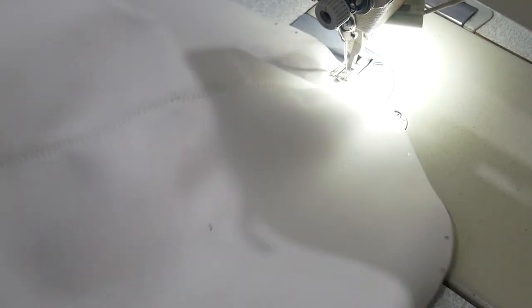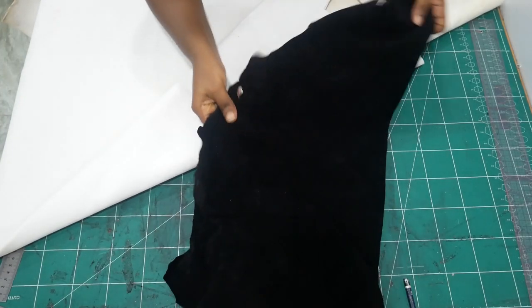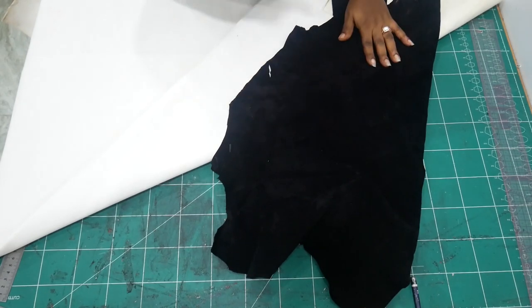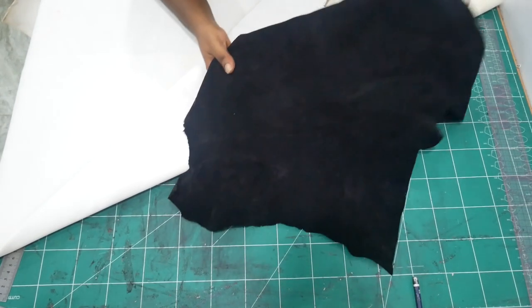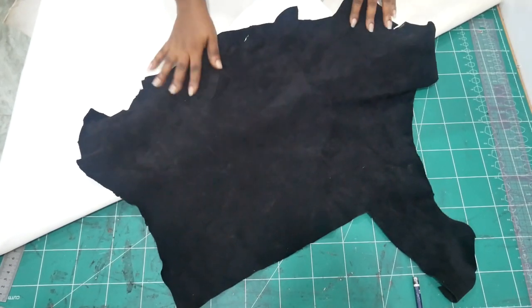So you can see what it looks like — try to make it as neat as possible because this is going to be the middle of your bag. For the inner part we're using, like I said before, goat suede. It's really soft and I just love the feel of this one.